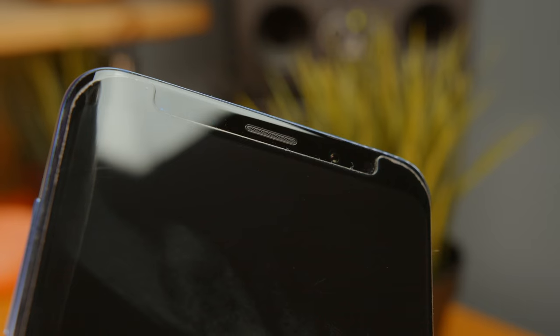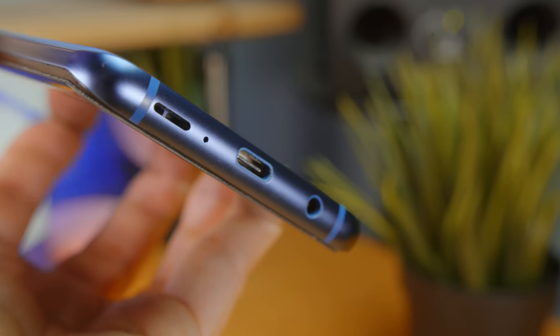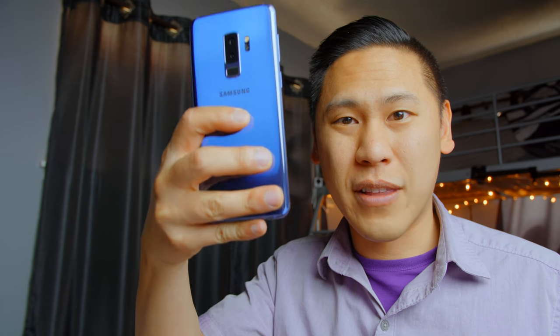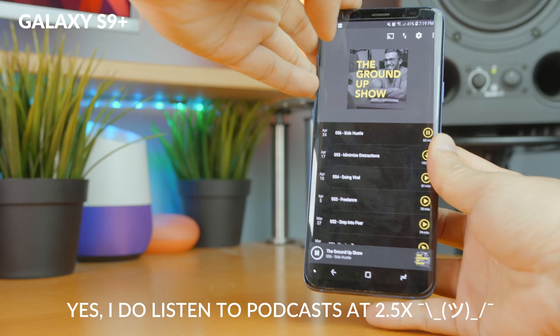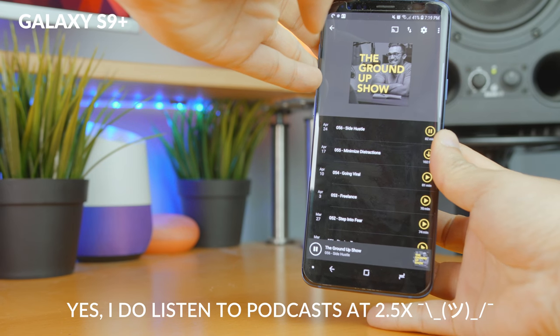I noticed all this just because of the orientation of the speakers. On the Galaxy S9 Plus, there's a front-facing top speaker and a down-facing bottom speaker. And with the way that I hold my phone with my pinky, I will cover up the speaker every now and then. And I just think it's kind of weird to put a speaker facing away from you rather than right at you.